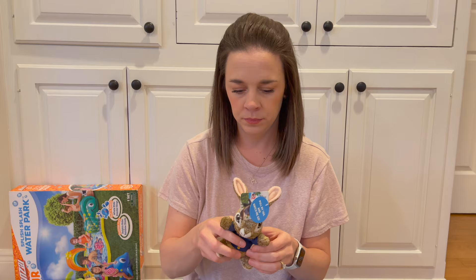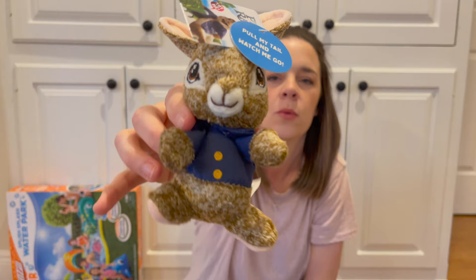Next up, we have a little Peter Rabbit. I got this, I'm pretty sure, at Walmart. You pull the tail and it vibrates and walks across the floor. But it's cute — little Peter Rabbit.